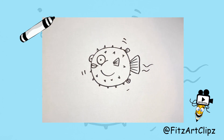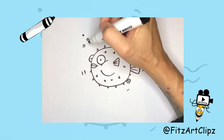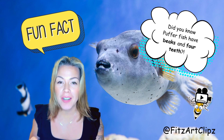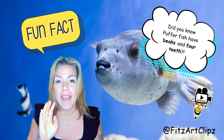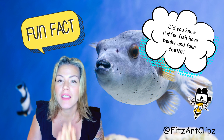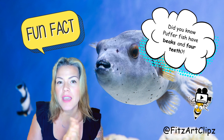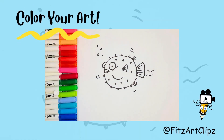And of course, some bubbles! Did you know that puffer fish actually have a beak? Inside that beak they have four teeth, and those teeth are used to crush hard things like mussels. They're also omnivores, so they eat plants and meat. Give yourself a pat on the back — you did it! Now it's time to color.